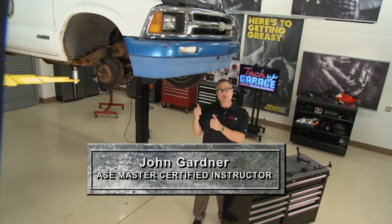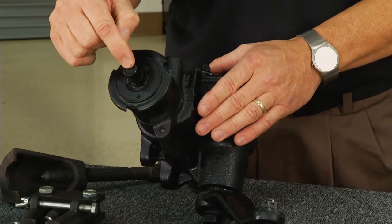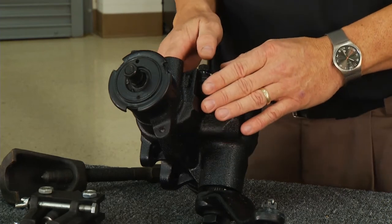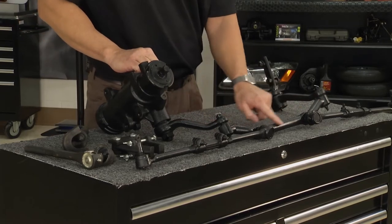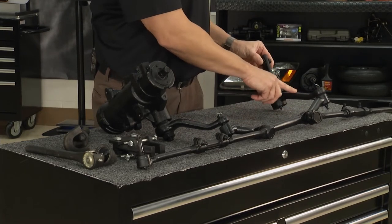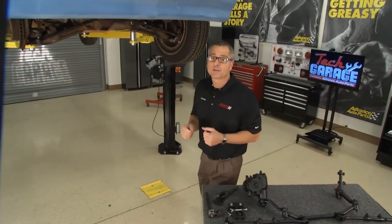Welcome back to Tech Garage. We have our older pickup truck in here that has a parallelogram system with a gearbox. Before we get up under there, I have one laid out right on the bench so we can look at all the components. It all starts right here with the gearbox — these are durable systems. It starts at this worm shaft, which connects to your steering wheel. When you turn it, you're turning the worm shaft and transmitting through a series of balls and rollers, coming out at a 90-degree angle down to your sector shaft. The sector shaft connects to the pitman arm, which connects to a relay rod — sometimes called a center link or drag link. On your relay rod, it's supported on the other side of the vehicle by the idler arm. Then you have your inner tie rod end, adjusting sleeves, and outer tie rod ends.